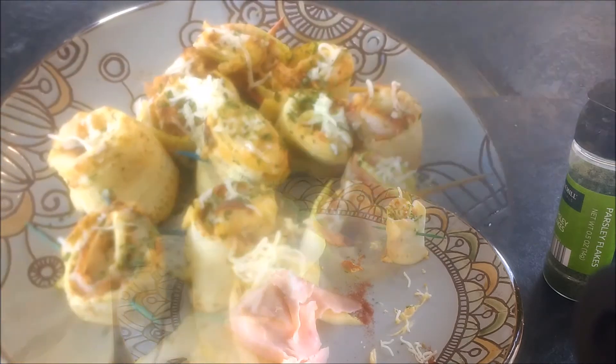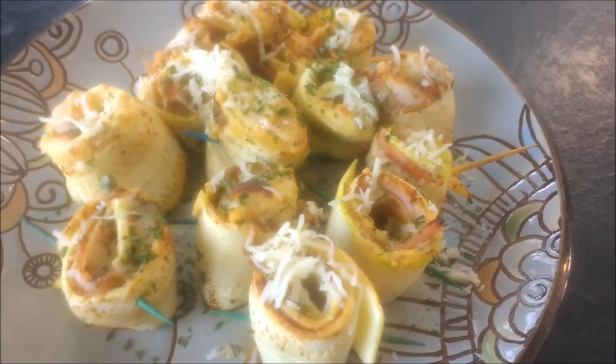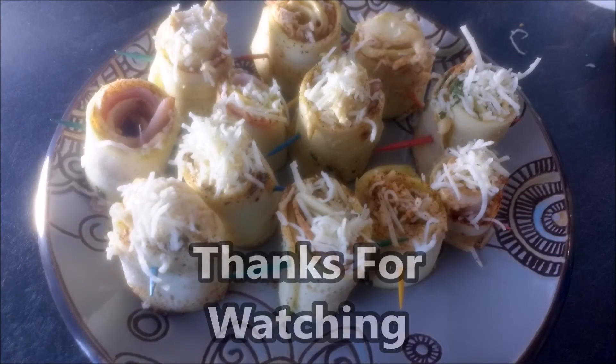This is our final product right here. We decided to bake half of it after we were done — it was pretty tasty, no real complaints at all. We love cooking around here and we hope you folks enjoyed watching. Thank you for watching, please leave a like and subscribe. Bye!